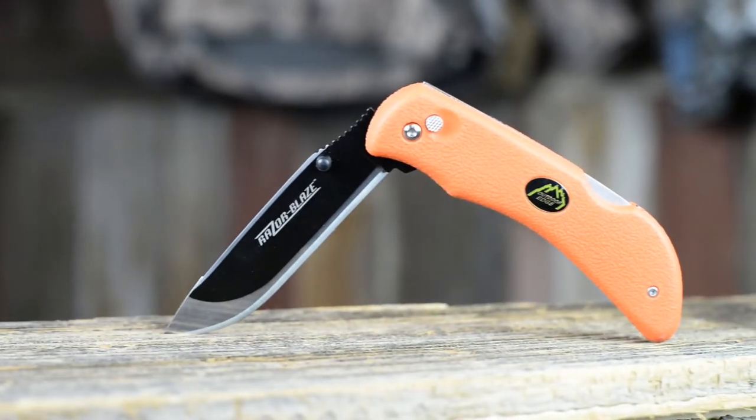Hey guys, this is Kendall with BlackOvis.com. Today we're going to talk about Outdoor Edge, specifically the Razor Blaze — or excuse me, the Razor Light series of knives. Let's dive right in.